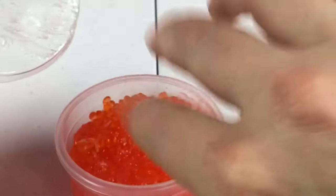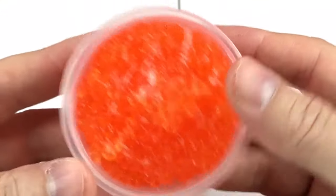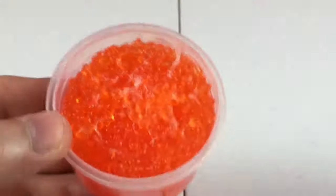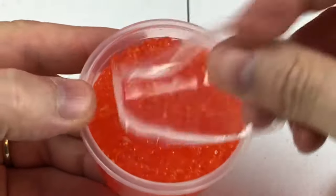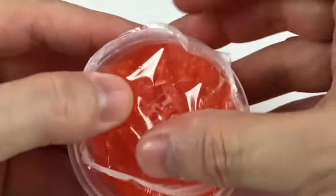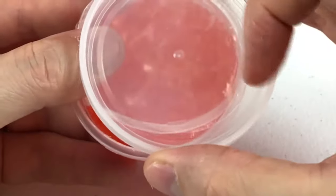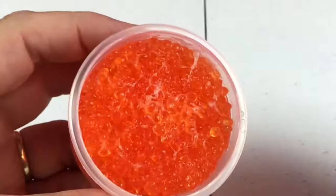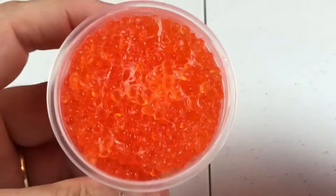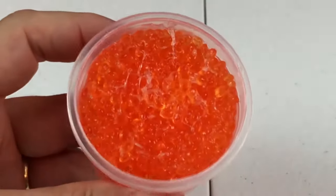Very neat. Now if you want to, you can play with this and then just simply put it back in its container and put the cover over it before you put the lid back on, because you want to seal it up so it doesn't dry. So if you haven't made up your mind on what you want to mold it into, you'll want to seal it up.